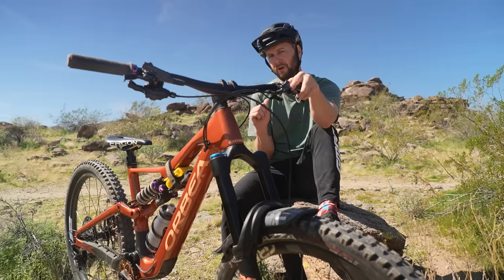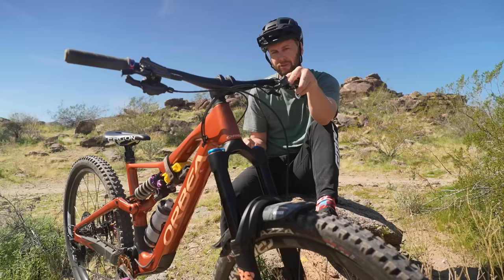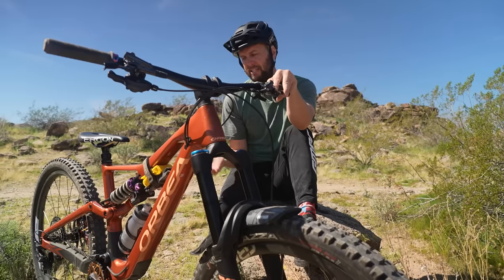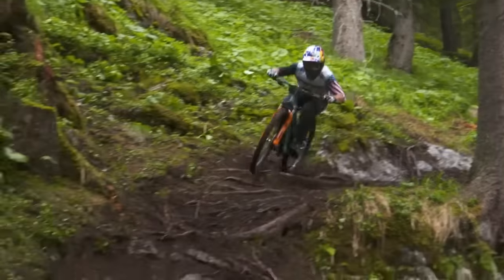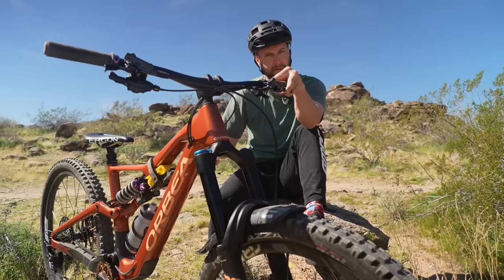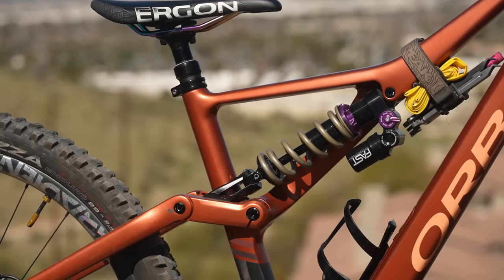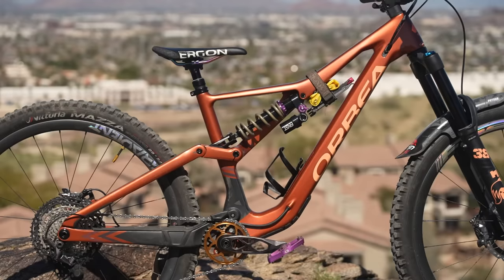Let's talk frame size. I'm six foot and this is a size large — 485mm reach — and it fits me perfectly. But people like Jesse Melamed, Richie Rude, and Jack Moyer, who are of similar heights, are all sizing down. The reasoning is that a smaller bike is slightly more agile, more maneuverable — you can throw it around on tight, twisty tracks. However, all of those guys have said that when they're back home riding trails they're comfortable on, they'll ride the correct size for them. Bikes are getting longer, lower, and slacker, and droppers are getting longer, so you can get away with riding a size down — but that's not to say you should.